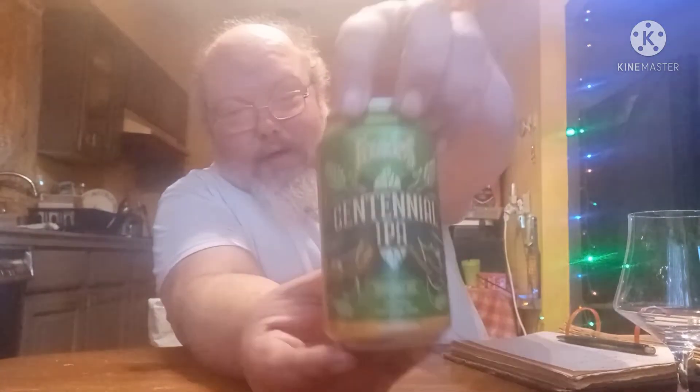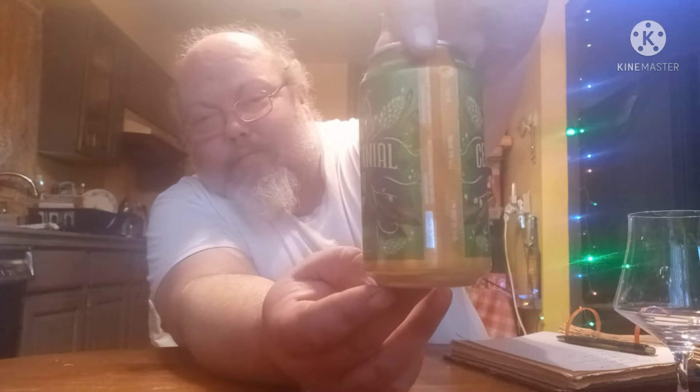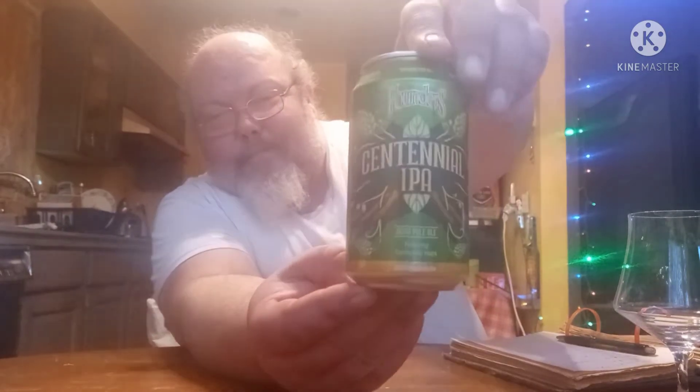This episode, today I've got Founders Centennial IPA. These guys are out of Grand Rapids, Michigan.